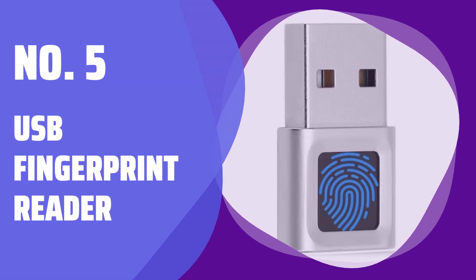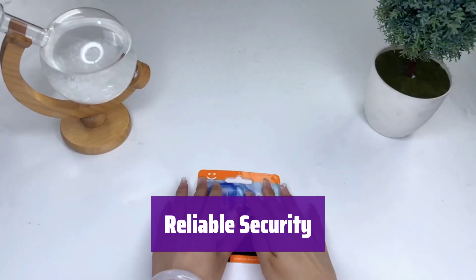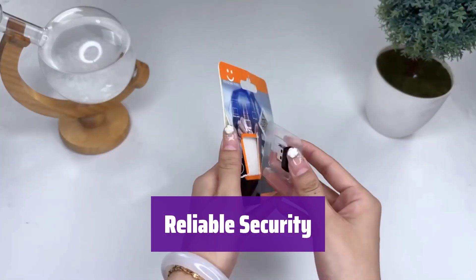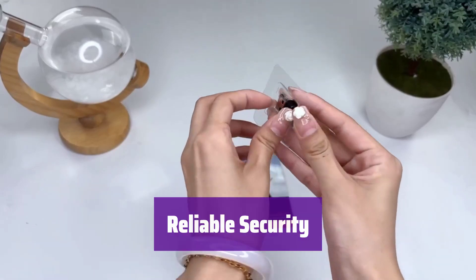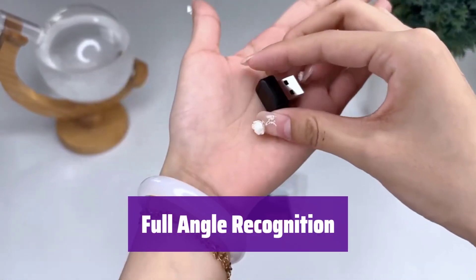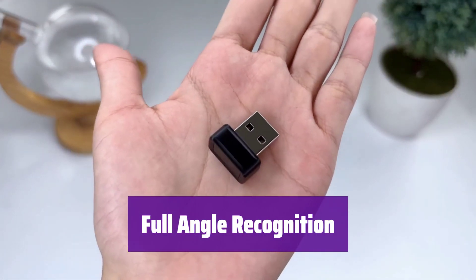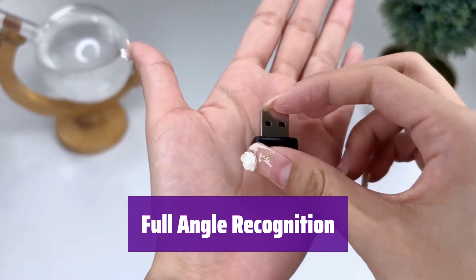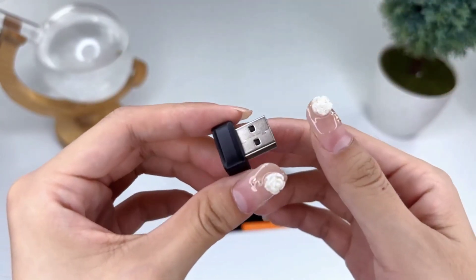Number 5: USB Fingerprint Reader. It supports Windows 10 and 11, requiring no extra software. Just plug it in and use your fingerprint to log in securely, keeping unauthorized users out. Using capacitive technology, it unlocks in just half a second. Its 360-degree recognition is fast and accurate, far surpassing traditional methods.